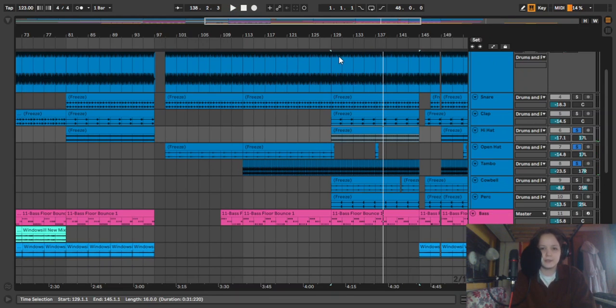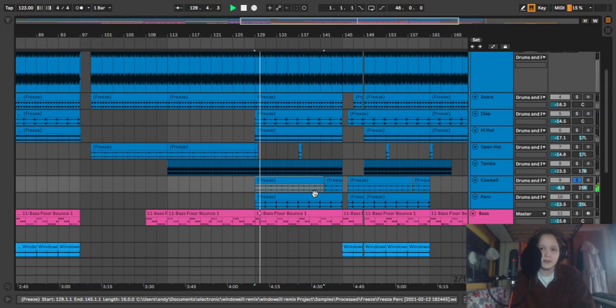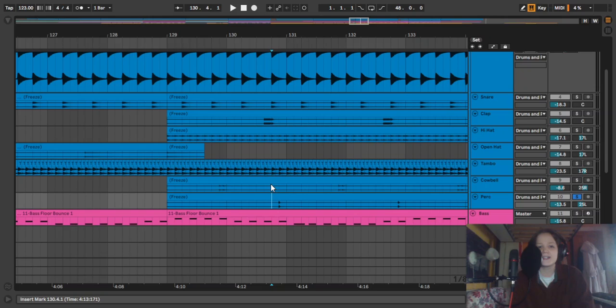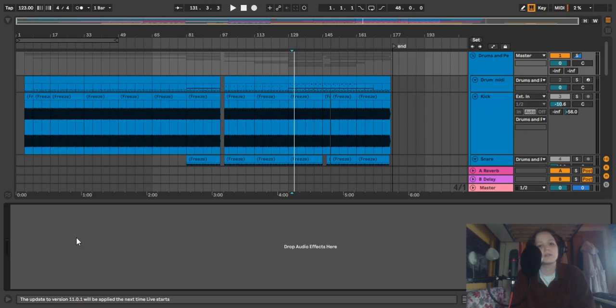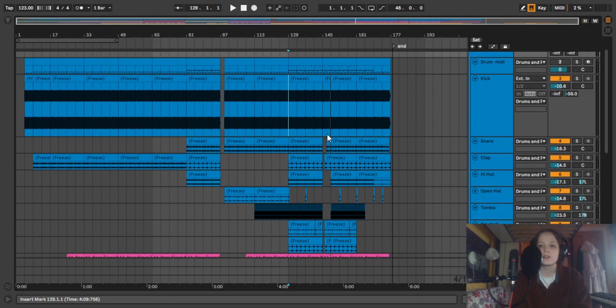The open hi-hat is to the left as well, to make it feel more like a real kit, though it's a really subtle part that builds up. There's also a cowbell further to the right — I put the percussion further out so they're not messing up the middle, which is where the most important things sit. Opposite to that there's a TV-style sound with quite a lot of delay on it, very subtle. That's all the drums. I haven't put any effects on the drum group because these drums are already pretty compressed and full-on with the individual effects.